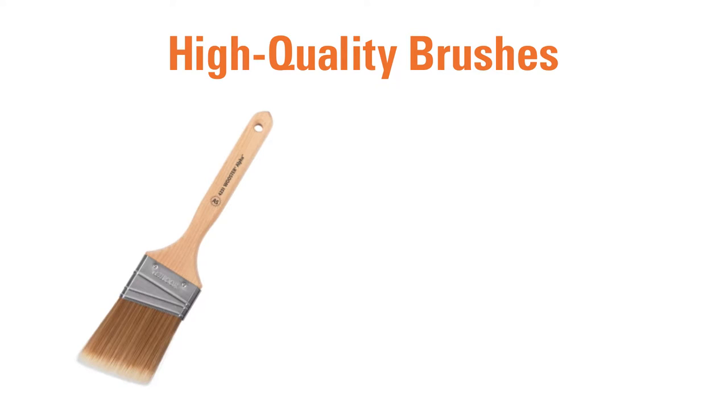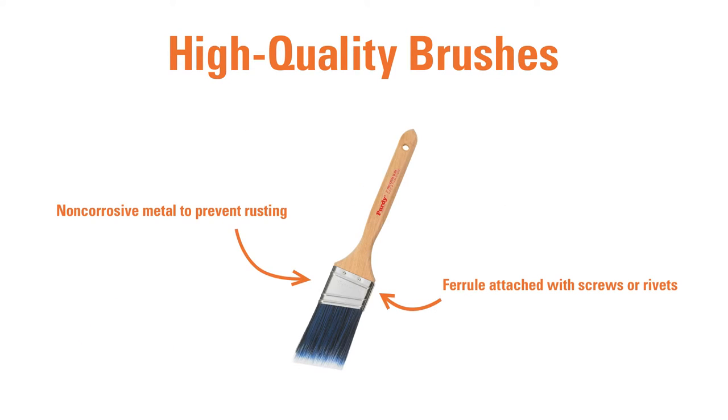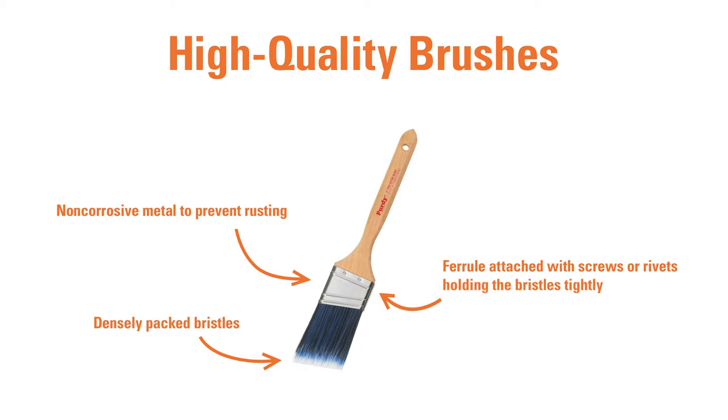One of the key features of a quality brush is the ability to hold a lot of paint, which saves the user time refilling the brush. The bristles should be densely packed, and the ferrule should hold the bristles tightly so they will not slip out during painting.